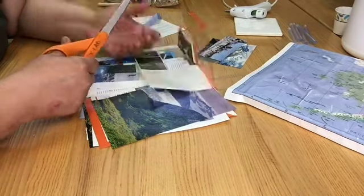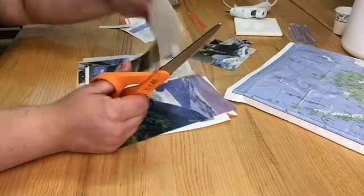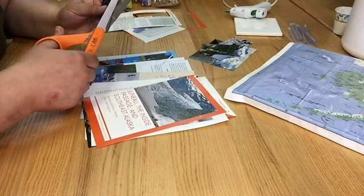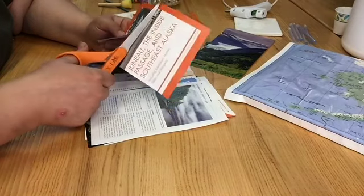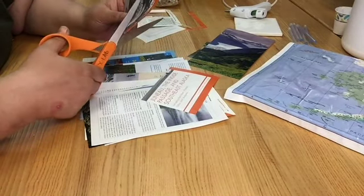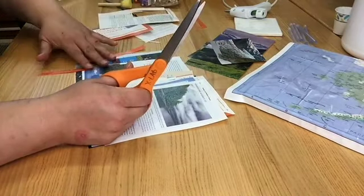Think about the different themed memo boards you could do like this with discarded books — old comic books, fashion magazines, sports books and magazines, children's picture books — so many options. I ended up choosing some wildlife, some native art, some northern lights, and some landscape shots that I thought highlighted many of the things that I love.